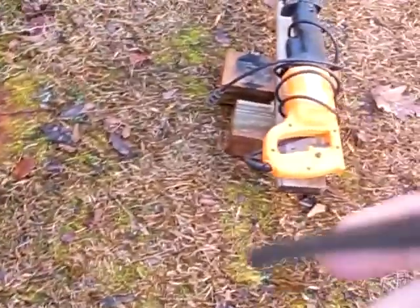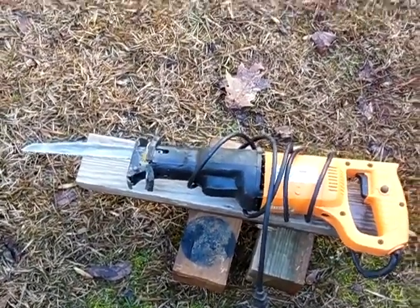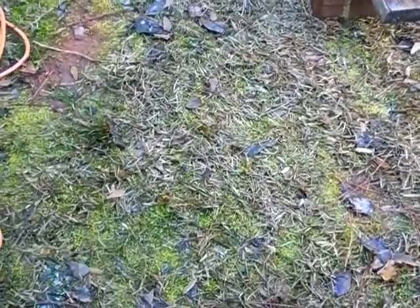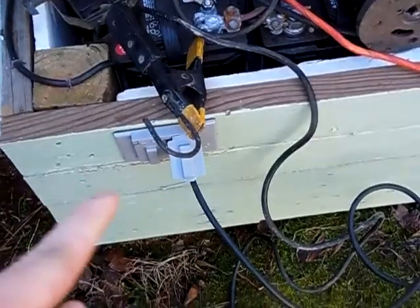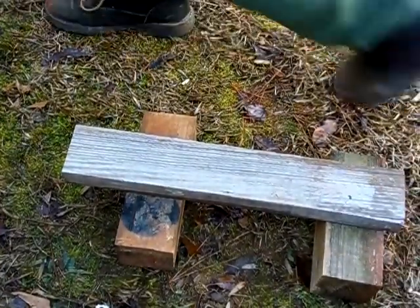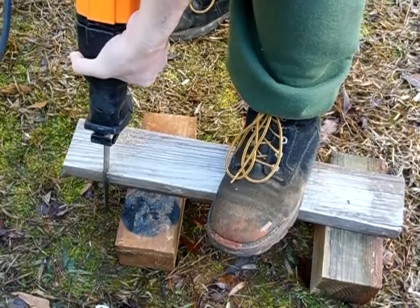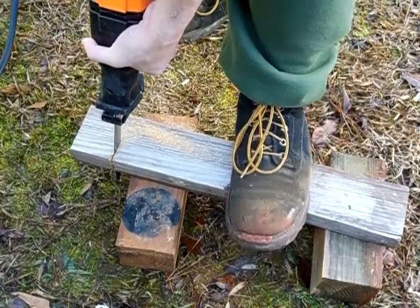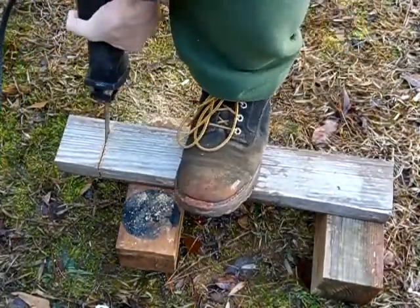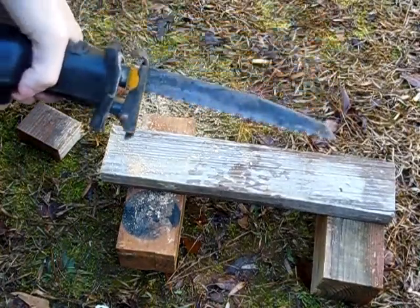For the reciprocating saw here, I'm going to pause the camera, reset my tripod, and we're going to cut a small piece of wood — a two by four. I've got my reciprocating saw plugged in right here to the electrical outlet. We're going to cut this two by four. Just like that — it powers my reciprocating saw, no issue.